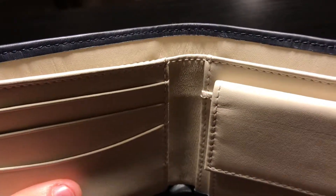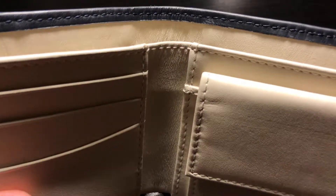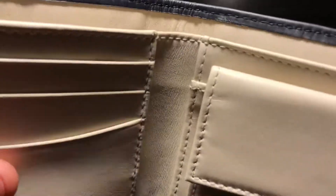This suede is so soft, and the leather is so supple. 'Supple' isn't even a good enough word — it's soft, it's luxurious, it's everything that you could ask for.